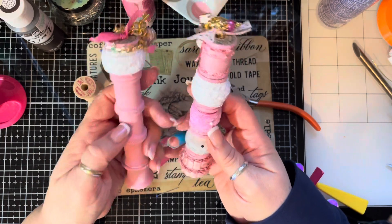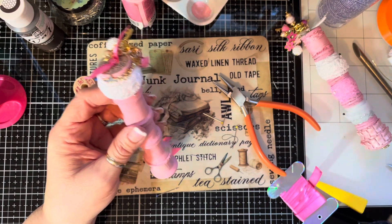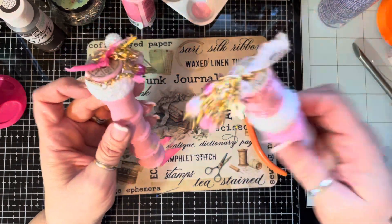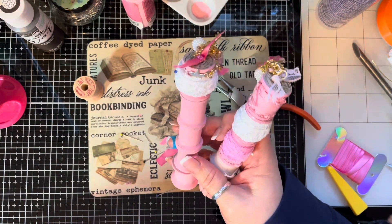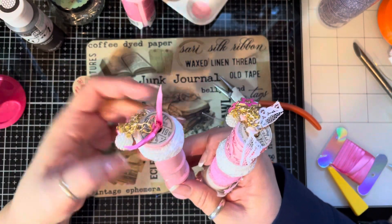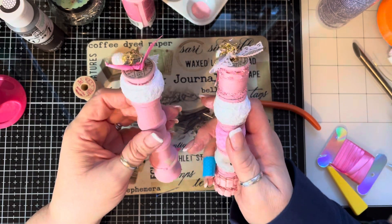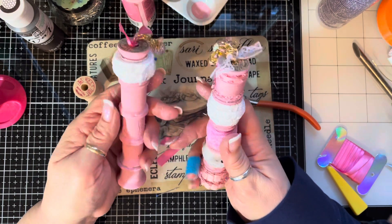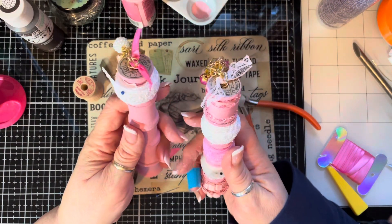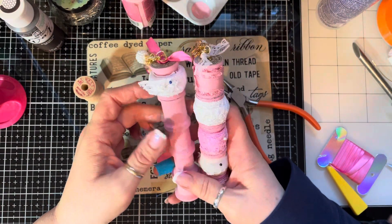And then you have a darling spool holder for ribbons, twine, baker's twine, or just plain old ribbon. If you wanted, you could wrap this around here, do a color-coordinated look — whatever you want to do. I just wanted to do something fun. So if you stayed till the end of the video, here's my surprise: I'm going to give these both away. I'm going to send these out in the mail to somebody because I just love giving these away — I think they're so cute. If you want to be in my drawing, just say yes, I want a spool holder, or yes, put me in the giveaway. I don't care what you write — if you want to be included, just make sure you make a comment saying yes.